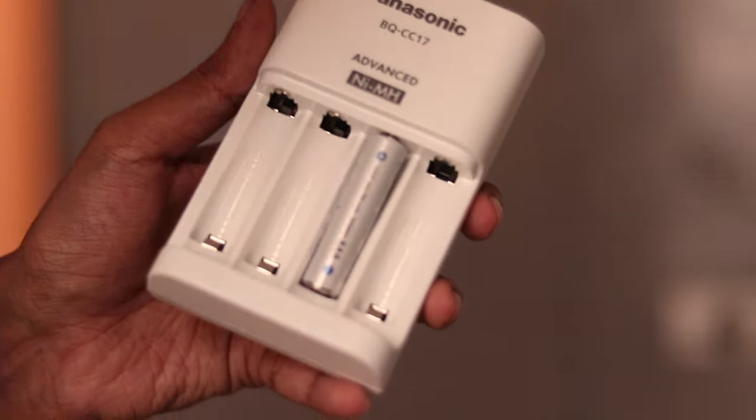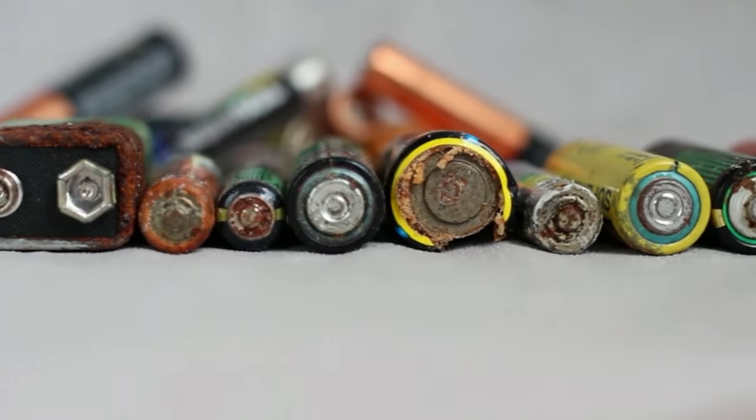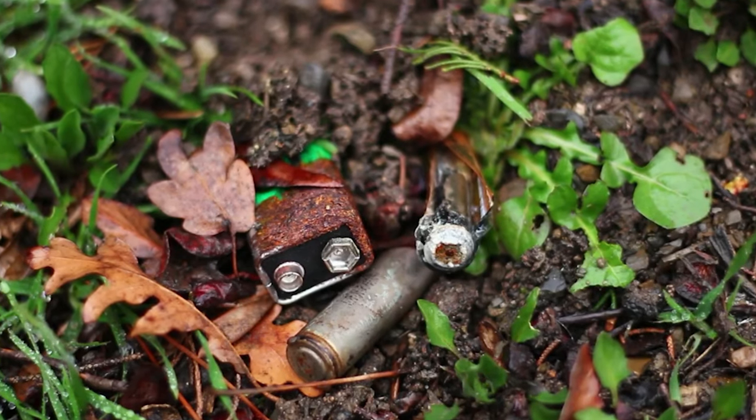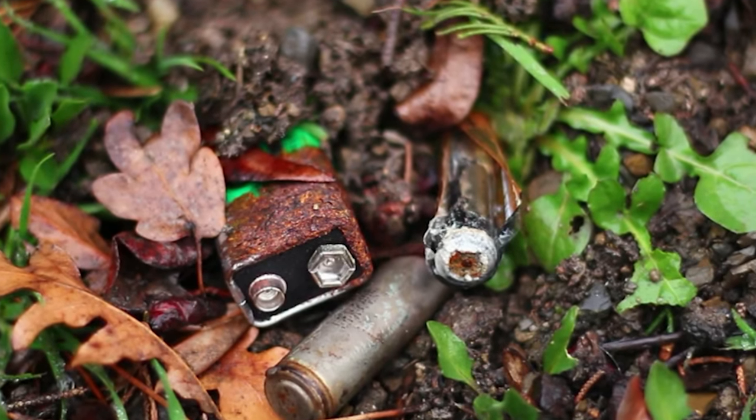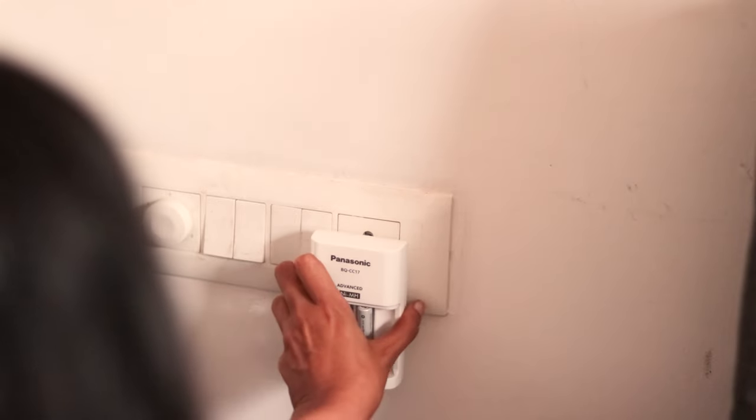The next swap is one I've talked about before but I still don't see a lot of people using it — rechargeable batteries. The normal disposable batteries we buy, we use once, and once the charge is done, we throw them out. The fact is, it is so harmful to throw them out like that because they can leak a lot of harmful chemicals including cadmium, lithium, lead, etc., which will ooze into our soil and water and become very harmful to us. So instead of buying multiple disposable batteries every few months, why not invest in a rechargeable battery and a charger? You just need one charger and a few batteries that can be reused for a very, very long time. Switch to rechargeable batteries — they are very, very useful.